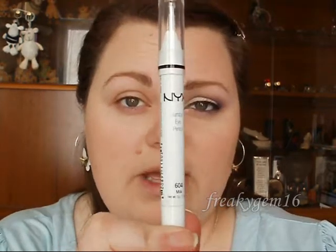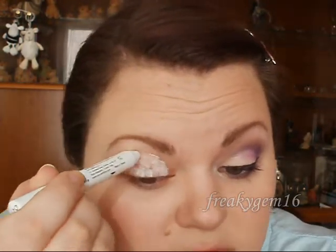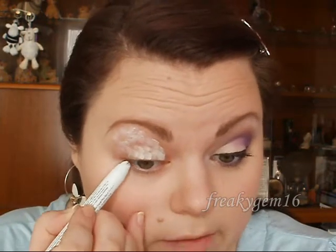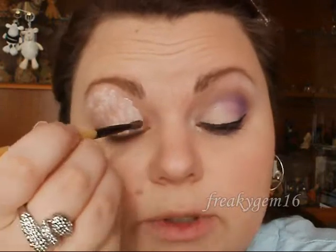For an eyelid primer I'm going to be using my NYX Jumbo Pencil in Milk. You're just going to place that in a dotting motion all over the eyelid and up to the brow bone, and then slightly under the lash line as well. You can use your finger or a brush — I'm going to use a brush — and you just want to blend that through.